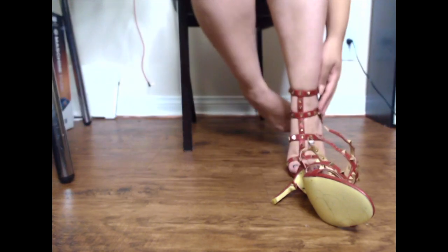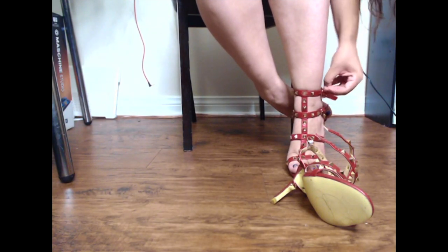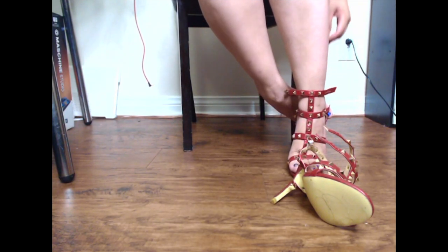That's what it is for now, guys, until the next pair of shoes. That has been my review and hopefully this has been helpful for you in deciding on your next pair of heels.